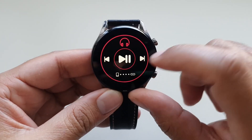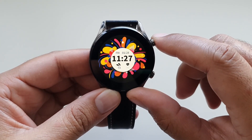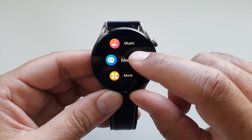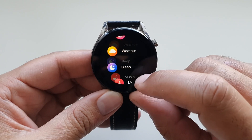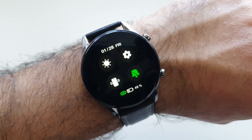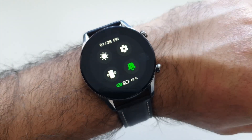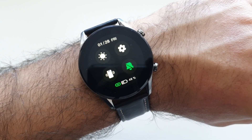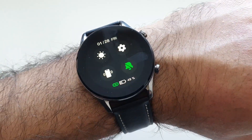Sleep tracking is also on board, giving you basic sleep data, though don't expect in-depth details. You get call notifications on the watch and can reject or accept a call, though the watch does not support taking calls directly. For battery life, I've only charged it once since I started using it and it's still going, meaning it will easily go beyond the 10 day mark, which is extremely good.